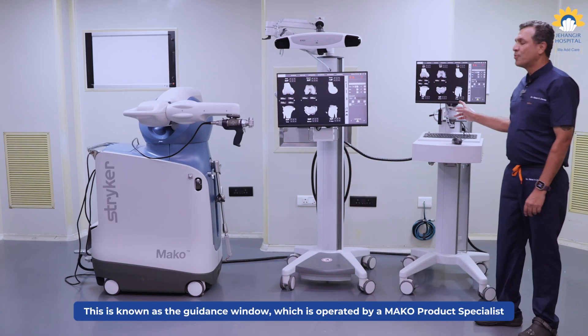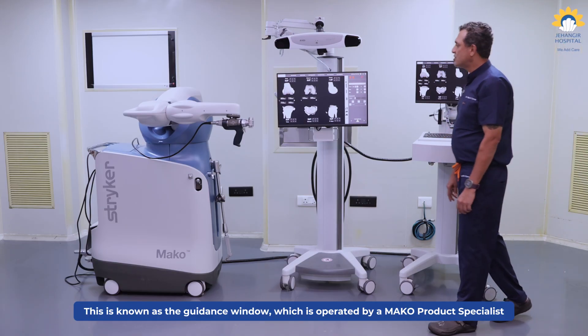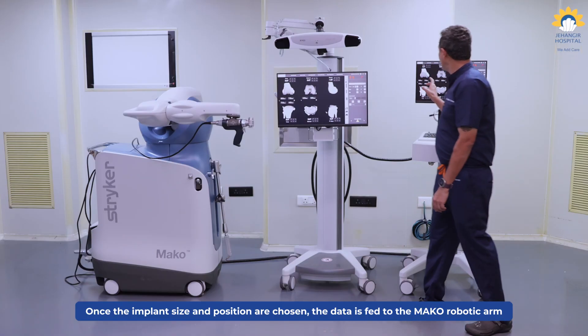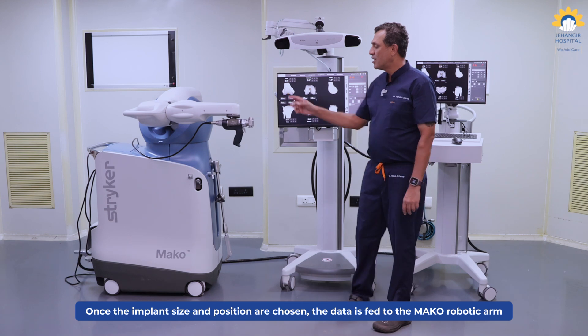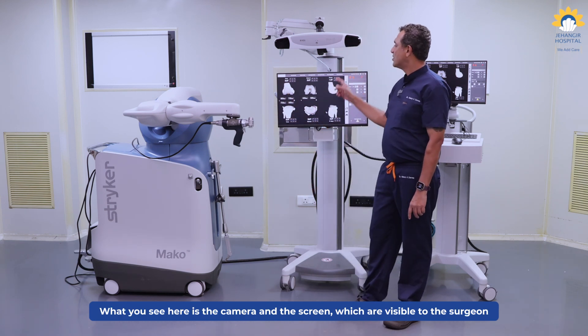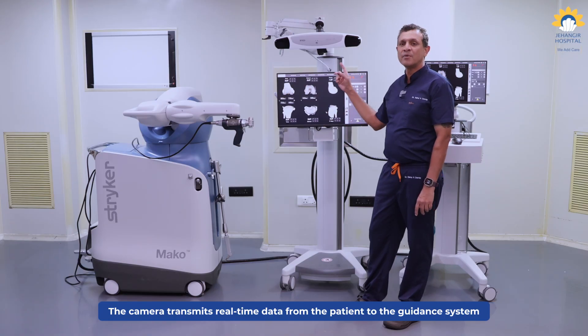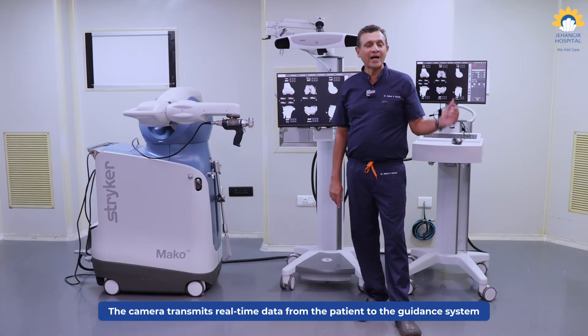This is known as the guidance window, which is operated by one of the Mako MPS or the Mako product specialist. And the data from here, once the different options in terms of the implant size and the position are chosen, they are fed to the Mako robotic arm. What you see here is the camera and this screen is visible by the surgeon. The camera helps through data transmission in real time from the patient to the guidance system.